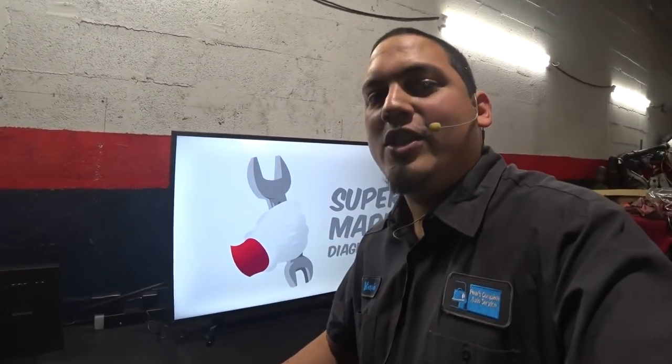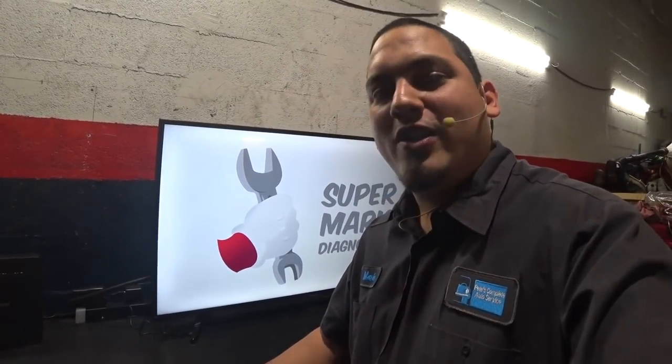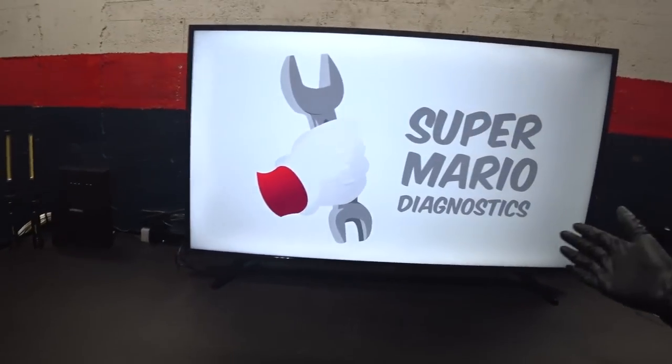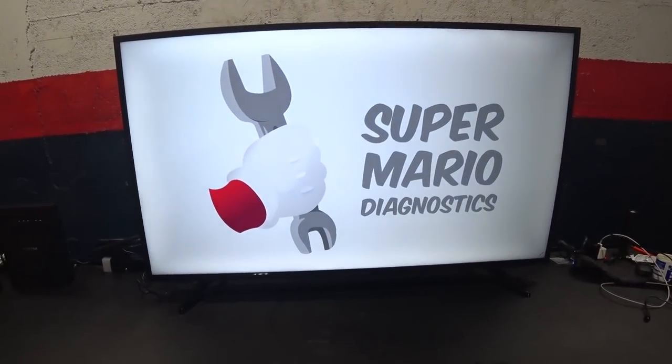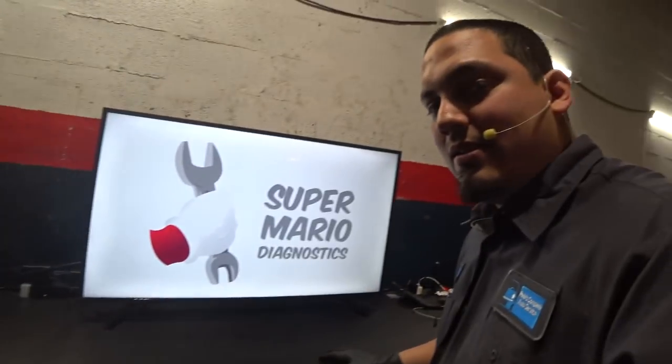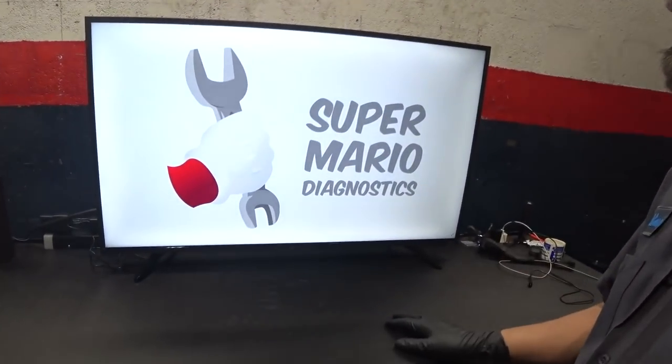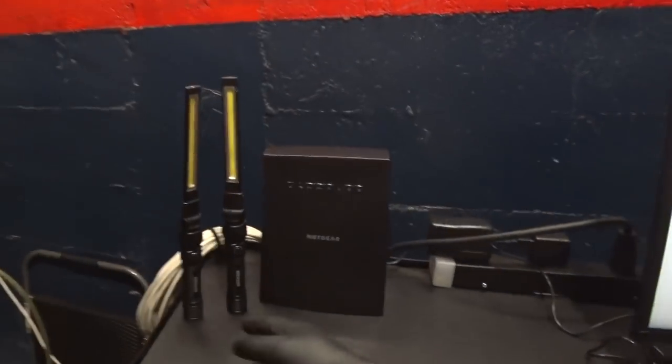Hey there viewers, thank you for tuning in to Super Mario Diagnostics. Today we're going to give it a shot at our toolbox tour. We've got a monitor here — well, it's actually a TV. This is what I won at the Daytona training event. The plan is to mount it up, but for now it's going to stay put right there.